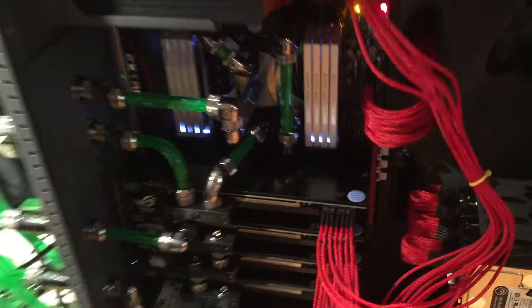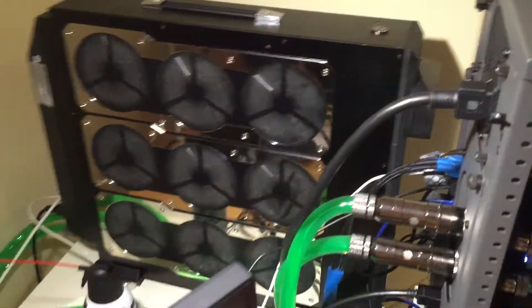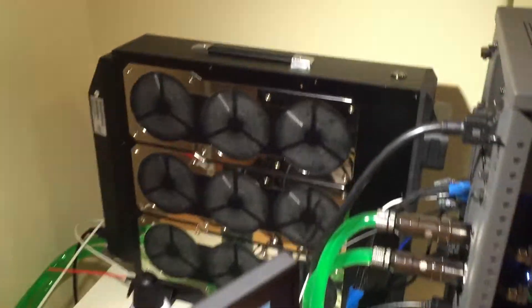When your computer starts, your entire system starts. I did connect it over quick disconnects from Bitspower. Let me give you a quick look at the temperatures.